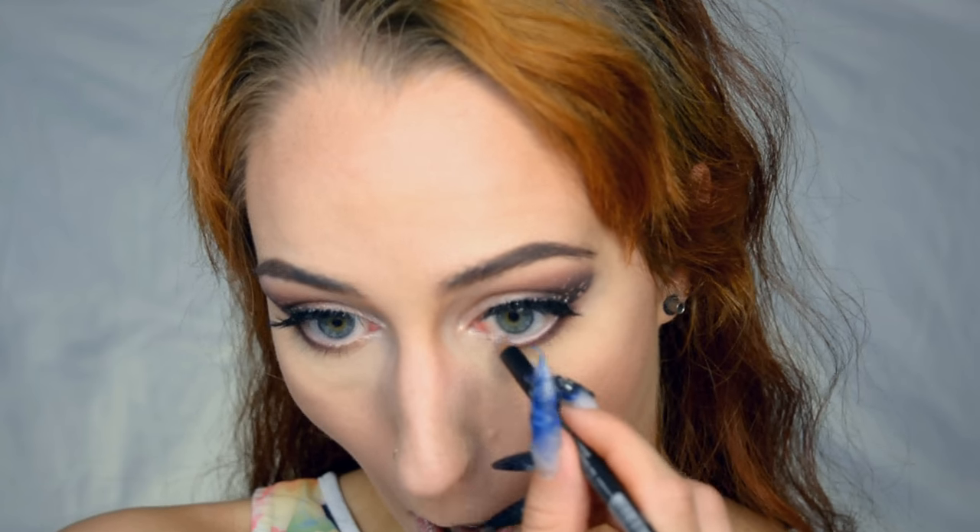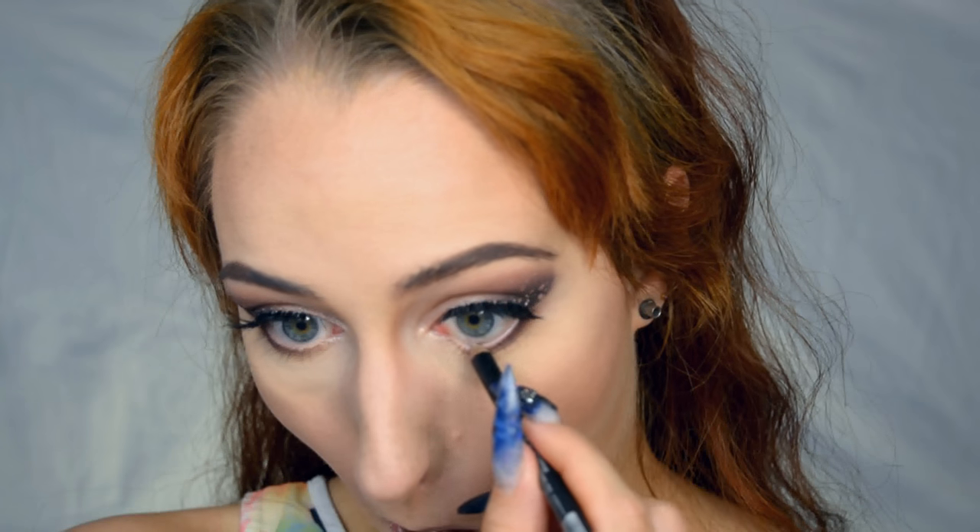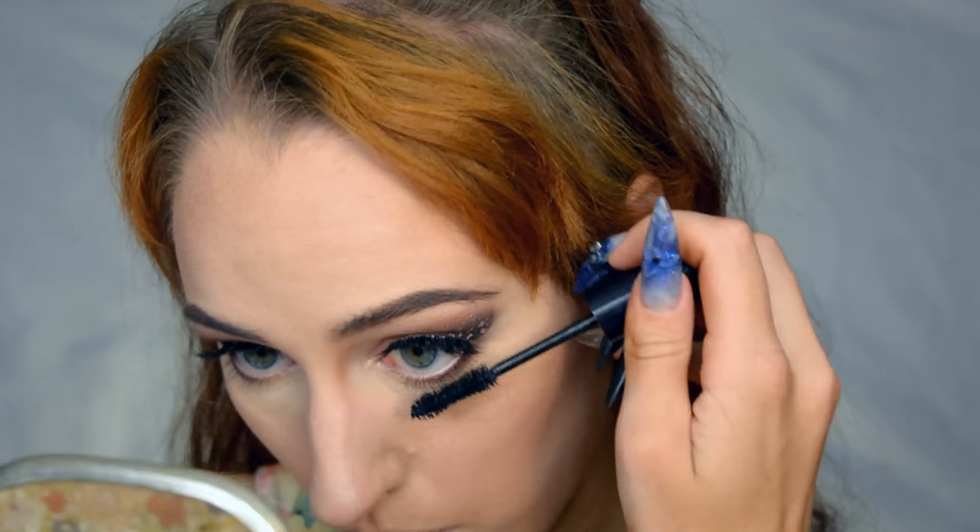On the bottom lash line I'm going to put a Smart Color pencil by Kiko in shade 02, then add some mascara to finish off the lashes. Then it's time for some setting spray — I'm going to use the NYX Matte Finish today. It's almost empty and I think I'm actually going to repurchase it when it finally runs out. I really really love this — you do spray quite a lot to cover your entire face, but it does dry matte and it just feels very very nice.